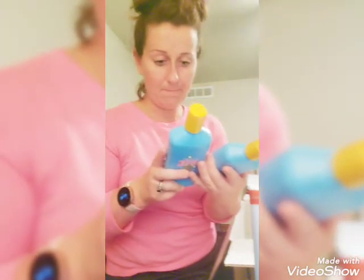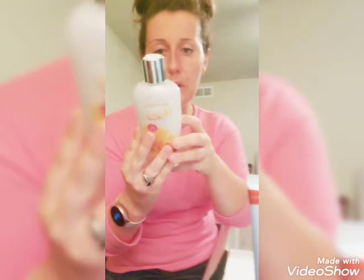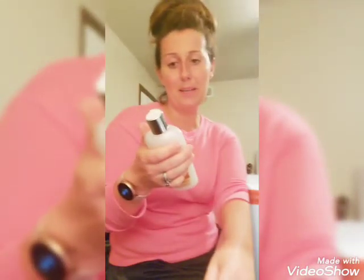I got them both body wash — just the same thing so they don't argue — and it's a tear-free formula. I also got shea butter body wash for us: no parabens, no formaldehydes, vitamin E and almond oil. We'll see how that does.